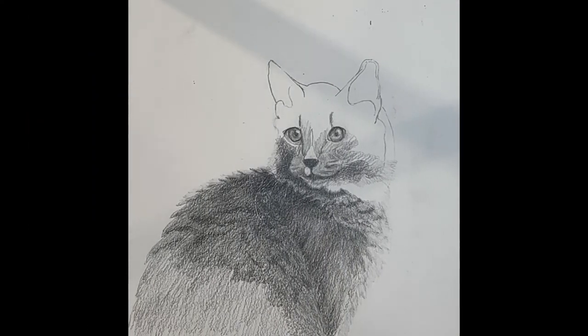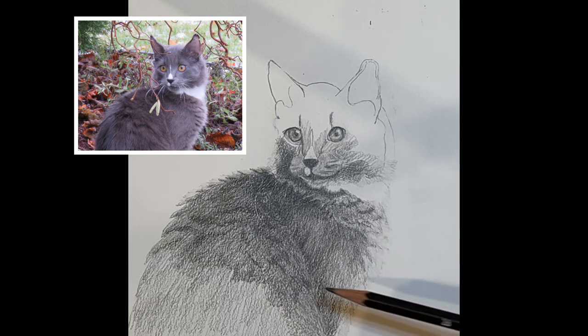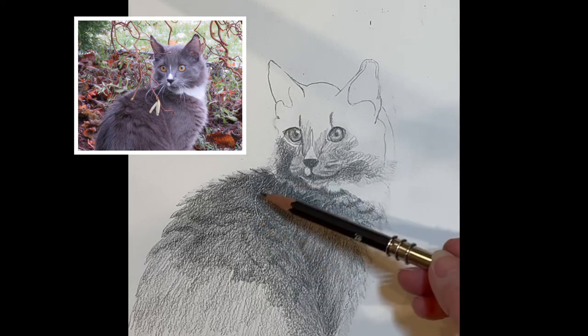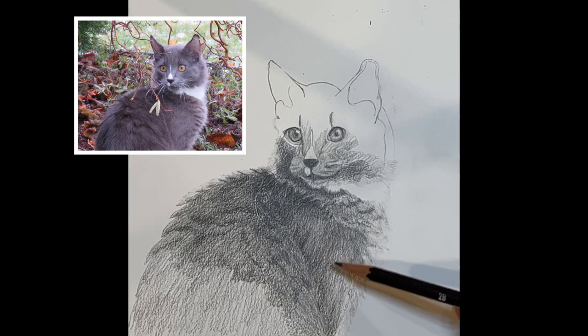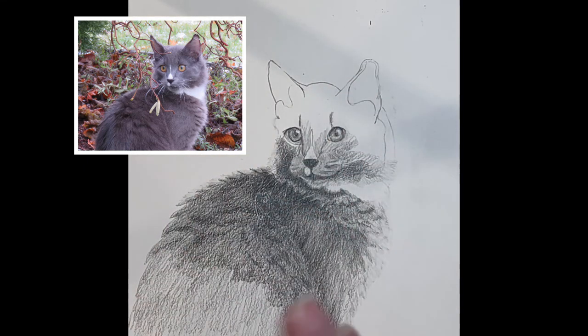I wanted you to have another look at this edge here — this is the after picture. Notice the range of values found right here, all the way out, giving that sense of fluffiness and change of color at the same time. So the edge gives us a sense of fluffiness, and then the eye can understand what these layers are all about. Even though Elvin is not finished, you can already feel the fluffiness that's happening to create his fur.